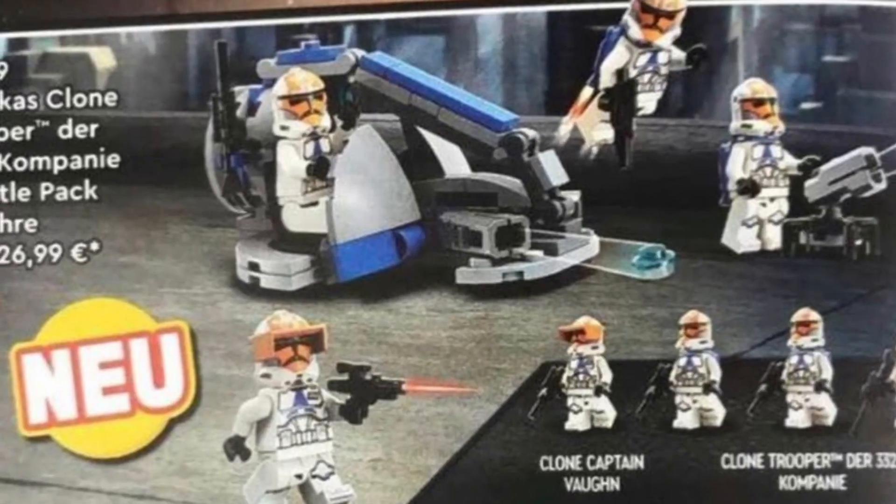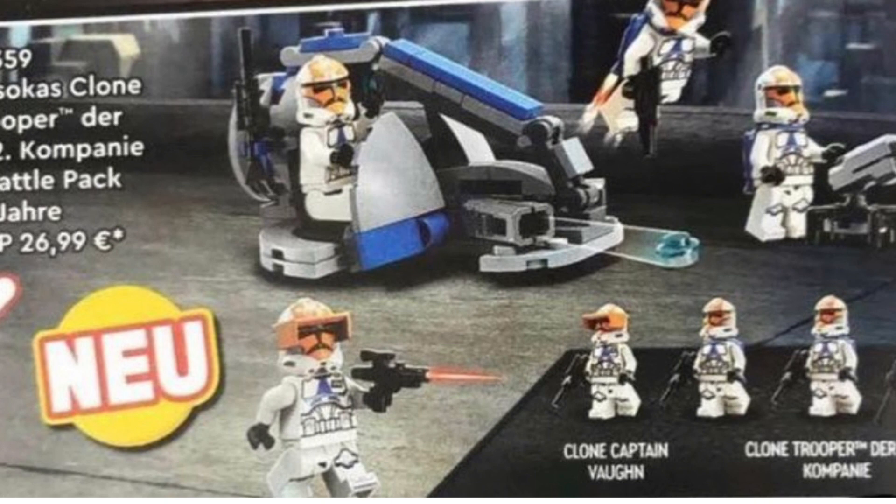To start off, we have the 332nd barrel pack. This is going to be $24 USD and 26 euros. And it looks okay for a speeder, but for $24 — oh my gosh, this is insane. This is not a good price for this set.